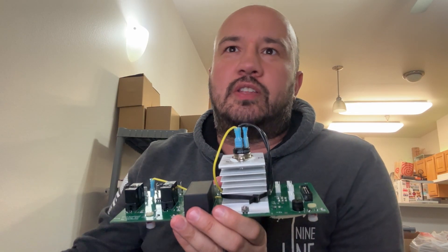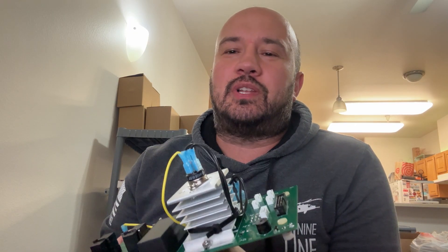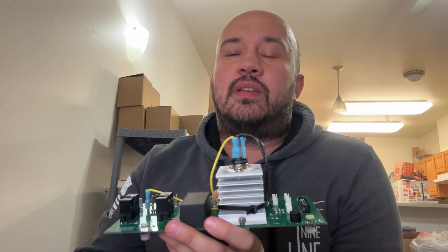He purchased a Harvest Right machine in 2023 and really didn't get to using it until 2024, but realized how bad the relay boards were after doing a lot of research. He reached out to me and I got him some bad relays so he could see the issues — the burnt relays a lot of people are seeing.